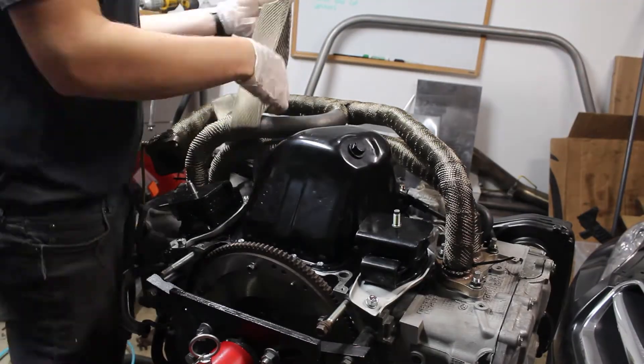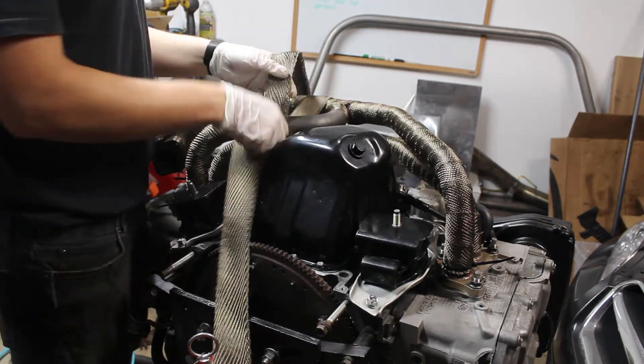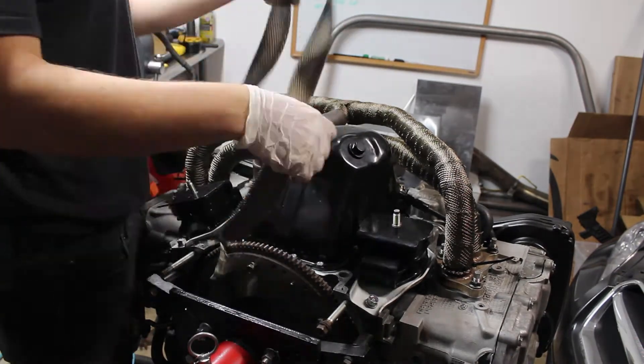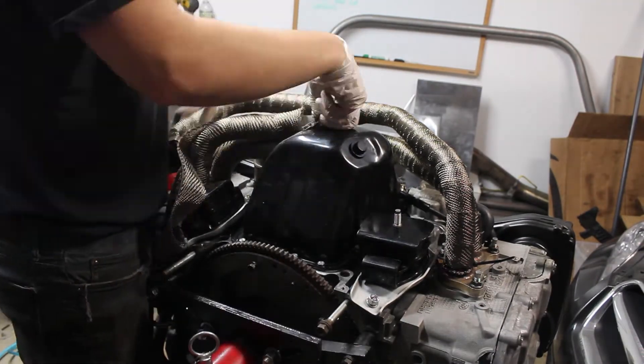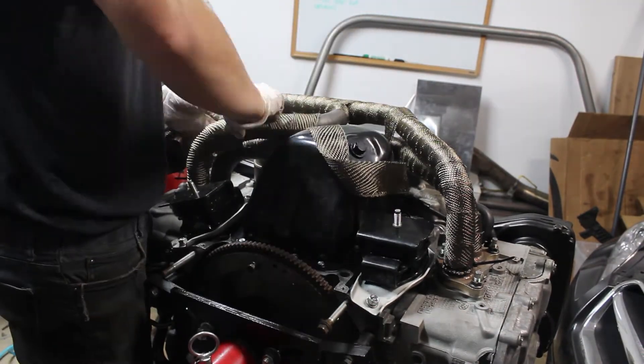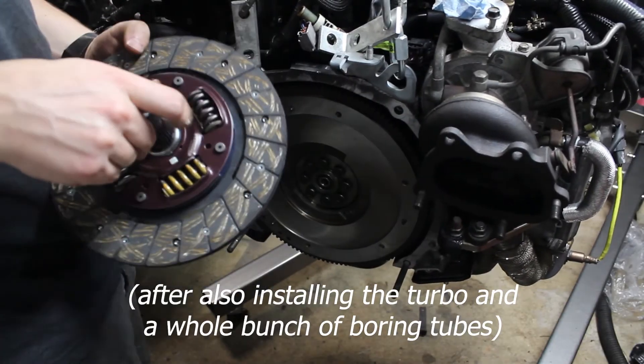Then I rewrapped the exhaust. This is for sure a tedious process and I took my time to try and get it as tight as possible. Even then, there were still some loose spots when I was done. And those clamps — even with the right tool, they don't work half the time. Now the only thing left is the clutch, so it should be smooth sailing from here.